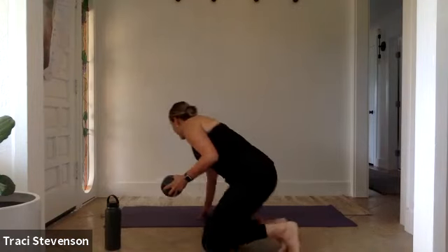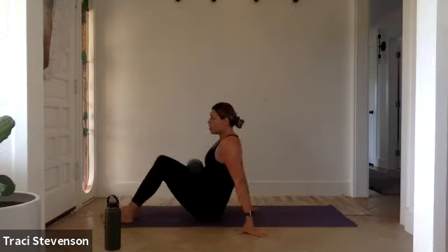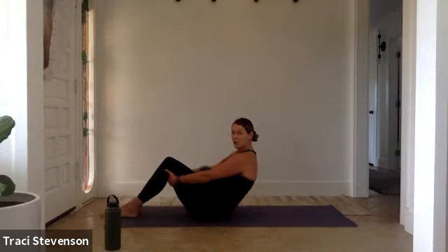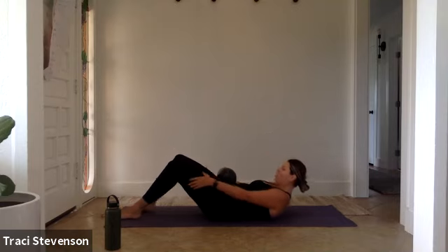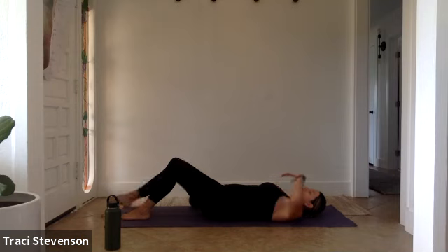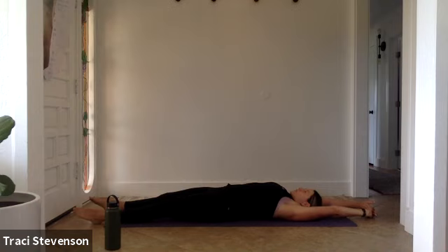Come to supine onto your mat very mindfully. We're climbing all the way down one vertebra at a time. Never any harsh movements here, and just start with a full body stretch with your arms overhead, your toes forward, arch your spine. Breathe in and breathe out.